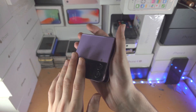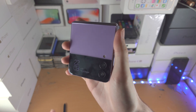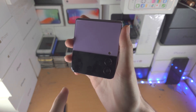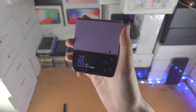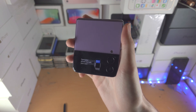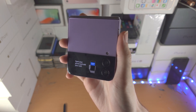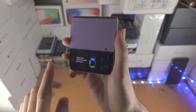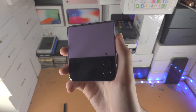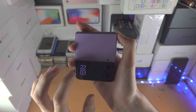Welcome everyone. Here's how you use the cover screen on the Samsung Galaxy Z Flip 4. You'll see the date, time, and battery — to view those just double tap. If you slide up, it will bring up all your cards, so if you need to do purchases with Samsung Wallet, Samsung Pay, or Google Pay, just slide up and you may be asked to enter your fingerprint.